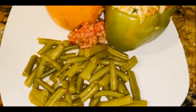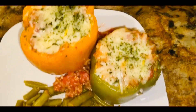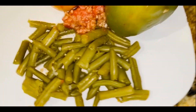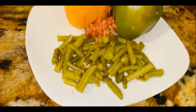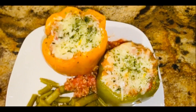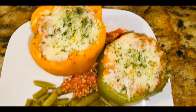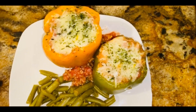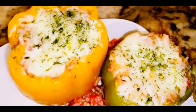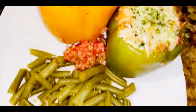Come grab your fork because your plate is ready! I topped it off with some green beans — you need your green vegetables even though we're eating a green bell pepper. If you enjoyed this video, make sure to like, comment, and subscribe, and turn on post notifications so you'll be notified when I post. I love y'all — have a blessed day!